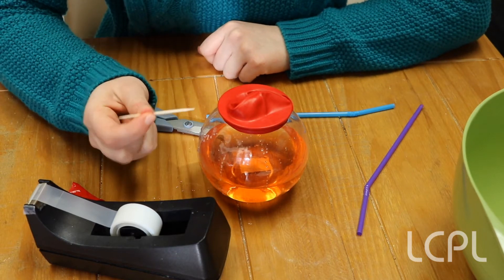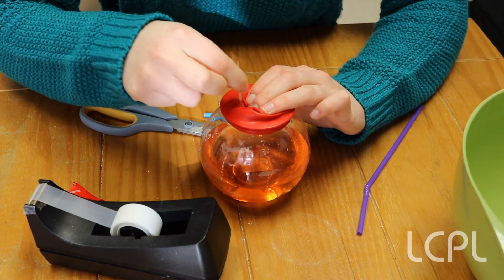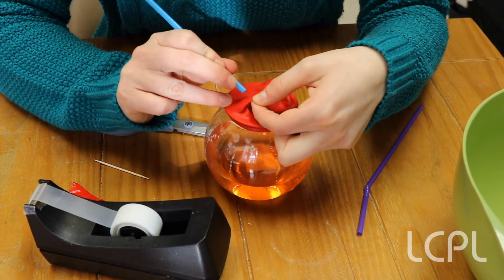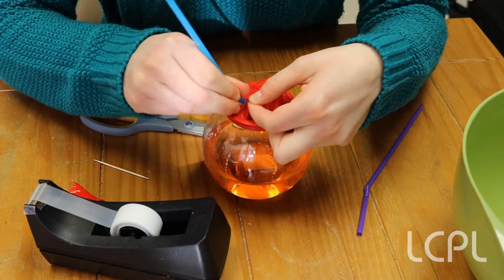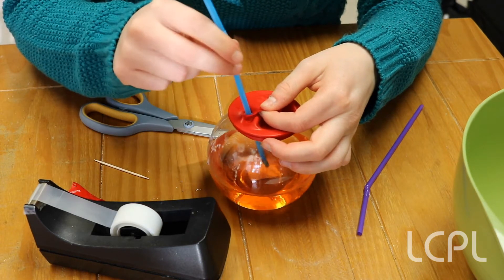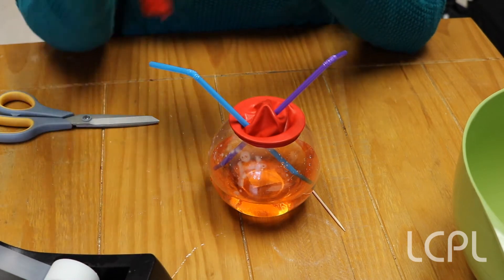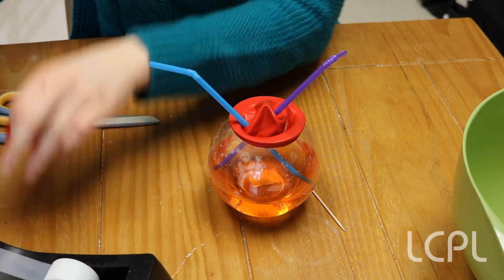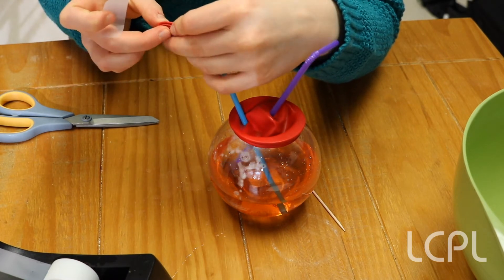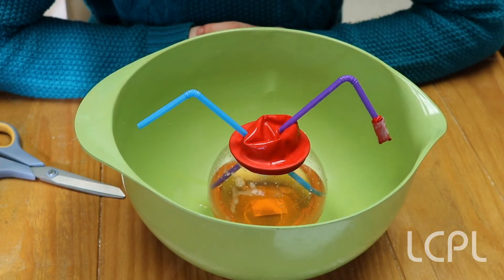We're going to make the holes with the toothpick. As you make these holes, you're going to have to stretch the hole with the toothpick quite a bit to get the straw through, but you don't want to tear the balloon — otherwise this won't work. You want the balloon to be nice and tight around the straw. Now that you have your completed heart, take the neck of the balloon and use it to tape over one of the straws — it doesn't matter which one, either one works. You just want to do this to reduce the amount of mess.